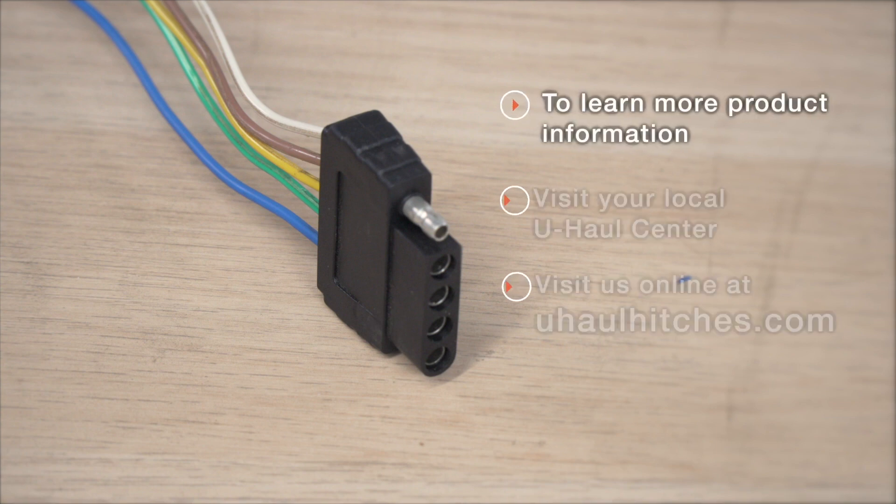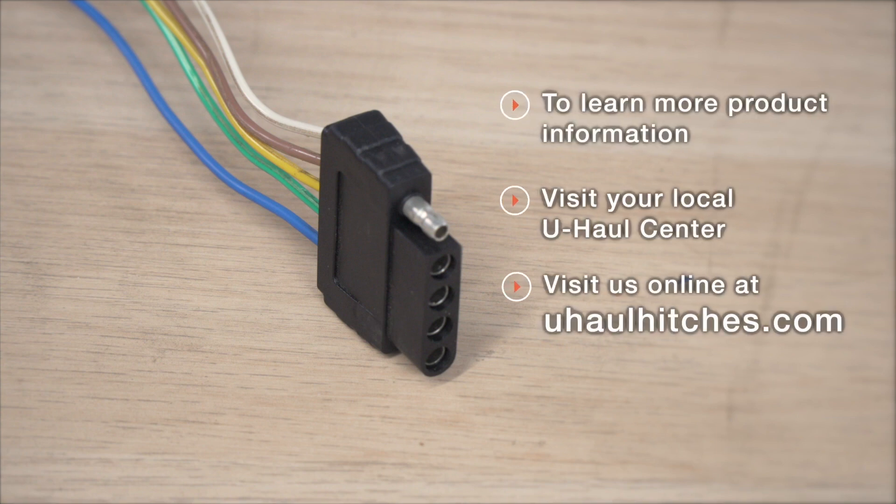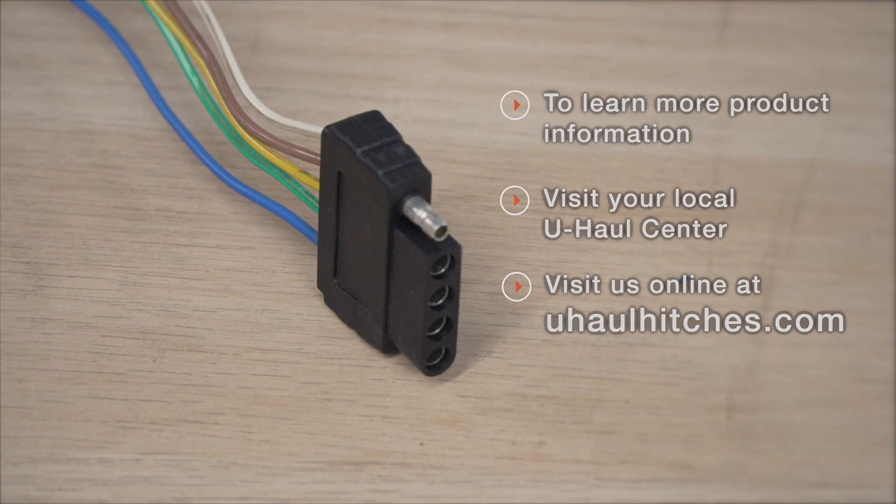If you have any issues that you want to get checked out, or if you want to pick one up or schedule an installation with a U-Haul Hitch Professional, you can visit your closest U-Haul Hitch Center or visit us online at UHaulHitches.com. Thank you.